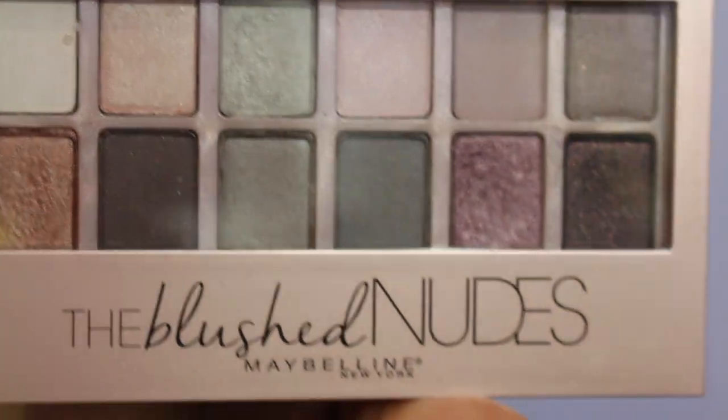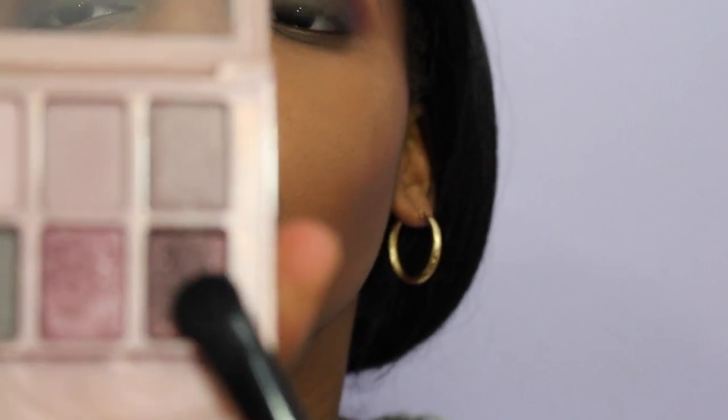I'm using the dark black eyeshadow with the pink glitter in the bottom corner of the Maybelline Blush Nudes palette, and patting that onto my lid with a flat eyeshadow brush, making sure that I get as much pigmentation as possible without applying the black eyeshadow into my crease.